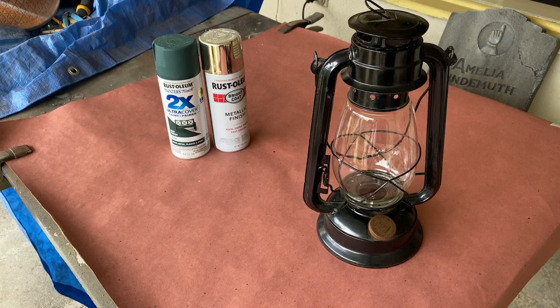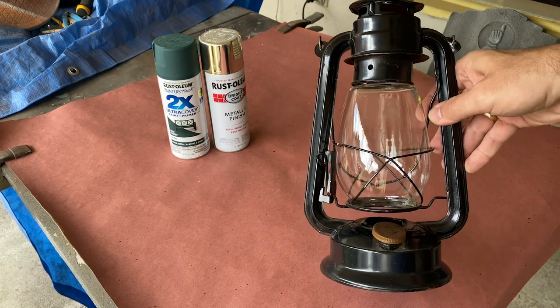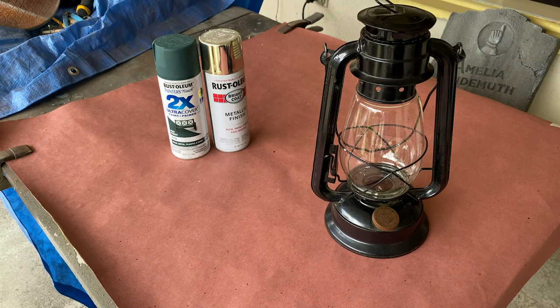Hey guys, welcome back to another tutorial. In this video, we're going to be converting this lantern from kerosene to electric, and giving it an updated paint job using spray paint and toothpaste.